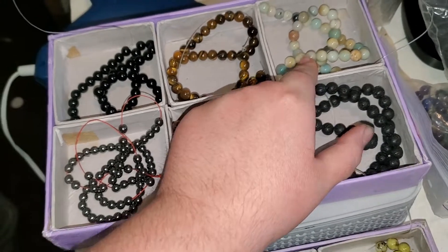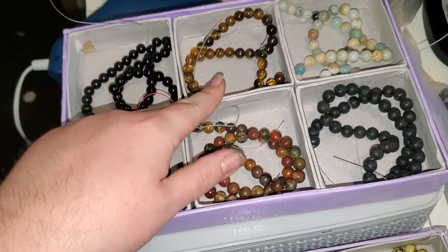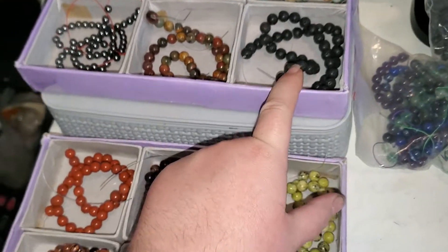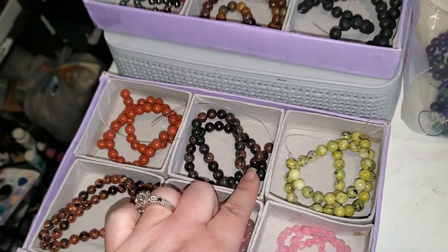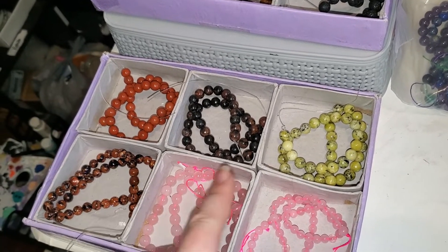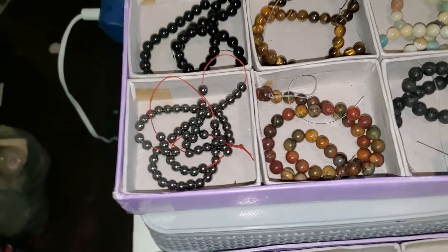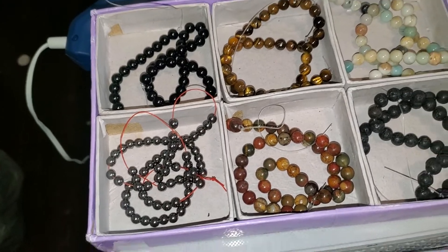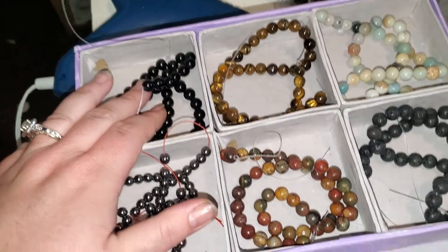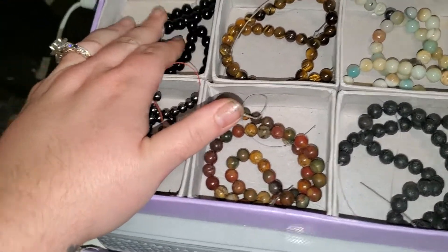So the numbering goes eight-one, eight-two, eight-three, all the way through eight-twelve. Some of these strands I have more than one of — for example, number one is black obsidian and I've got two of those strands, so you would do eight-dash-one-x-two if you want both of them.